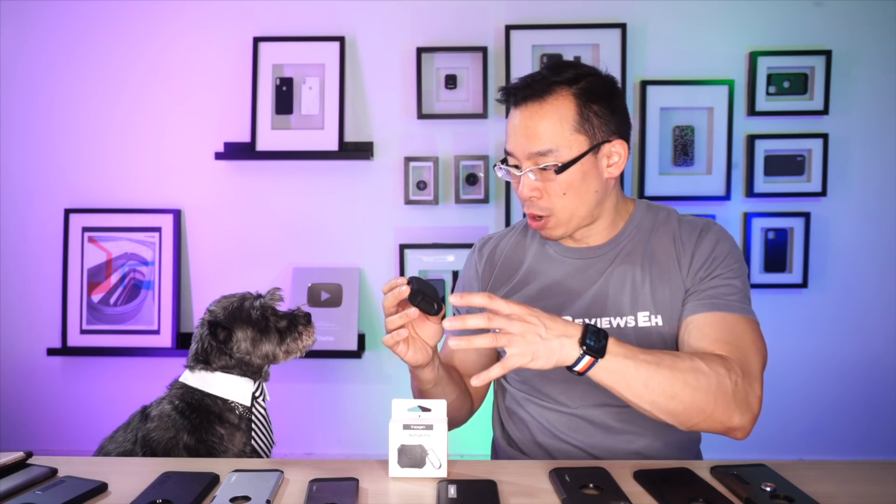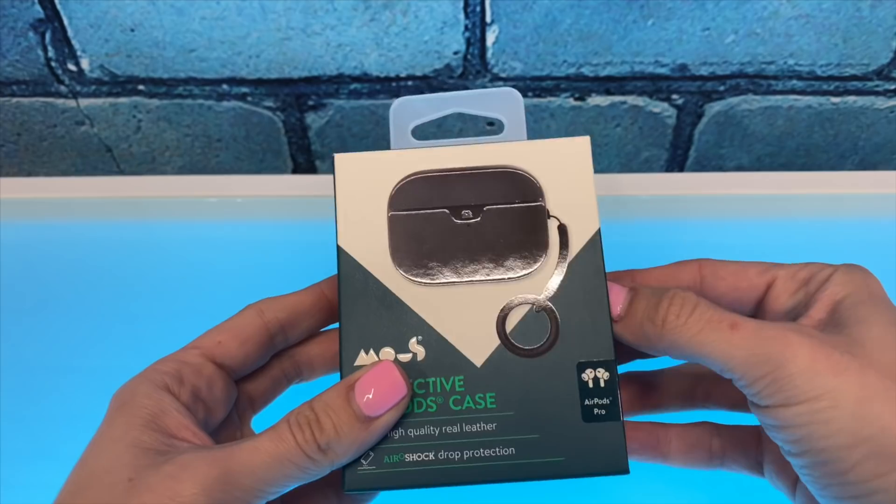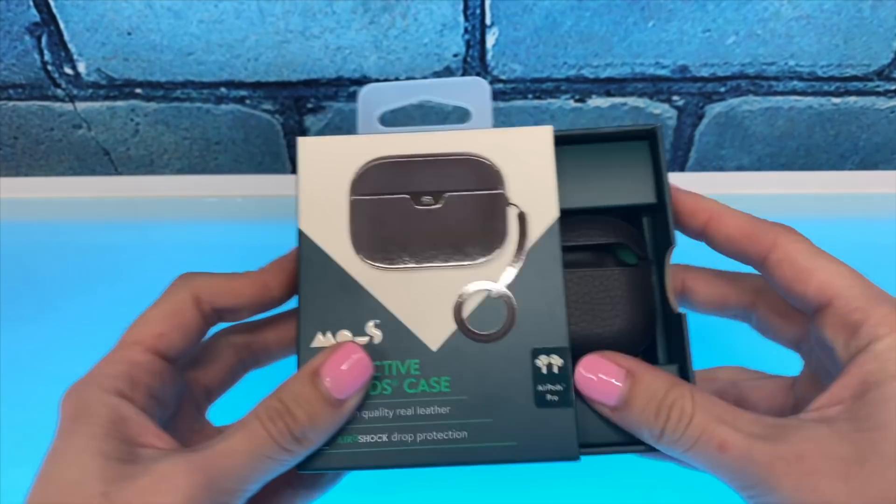After using this product for a while, I have a higher appreciation for companies like Mous and Nomad, who have mixed-material cases for the AirPods. I think it takes a lot of effort to wrap materials like that around such a tiny product.